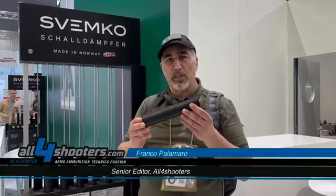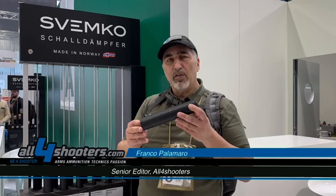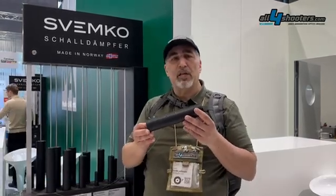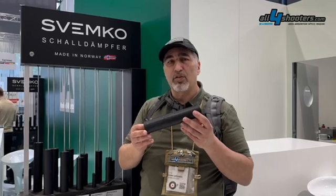IWA 2025. We're at Manfred Albrecht's booth, which is Beretta's distributor. Among these brands, I actually found Zvemko, which is a moderator and suppressor manufacturer.